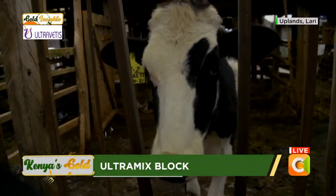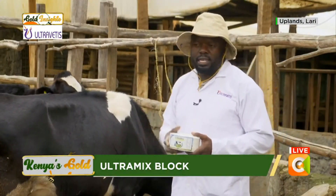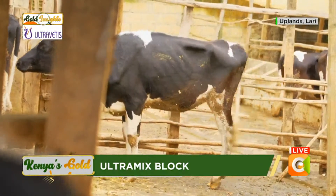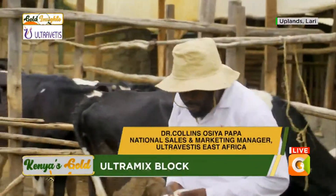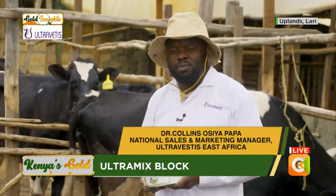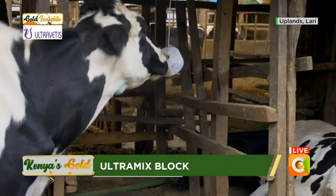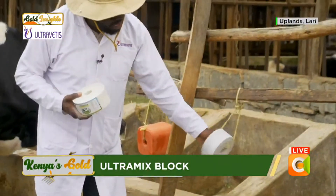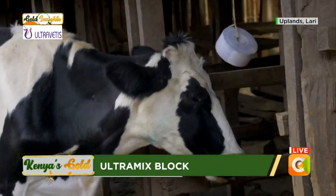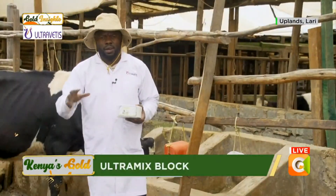We have minerals like zinc which are very important for heat in animals, copper, and also manganese for nerve function, coenzyme activity, and transmission of nerve impulses. This block is easy to give to the animal — you simply hang it, as you can see how it's hung here in the dairy shed, and the cattle have free access. What we call free feeding — the cattle can lick it anytime they feel like it.